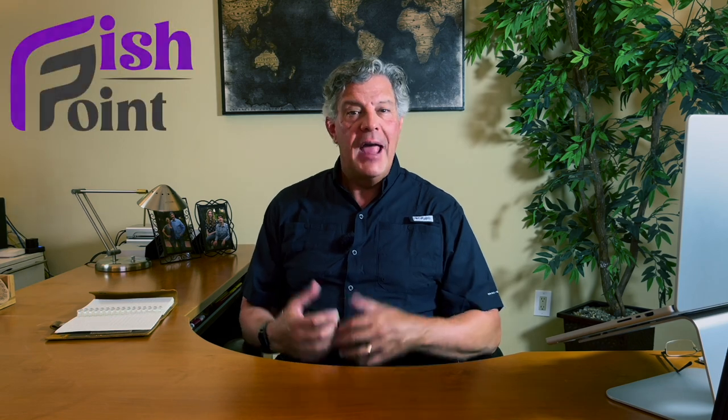Hello, I'm Joe Michaels, the owner of FishPoint, and this is our media channel. Welcome. I started fishing in Arizona in 1985, and in 1986 I joined the Arizona Bass Club. After a few years of learning I started to win tournaments and eventually I became the angler of the year.